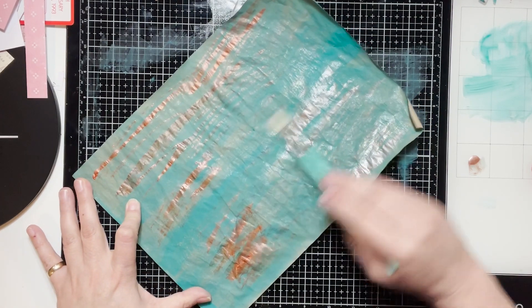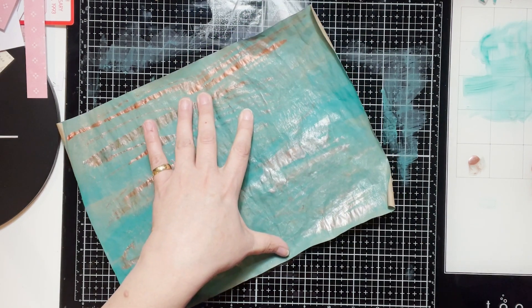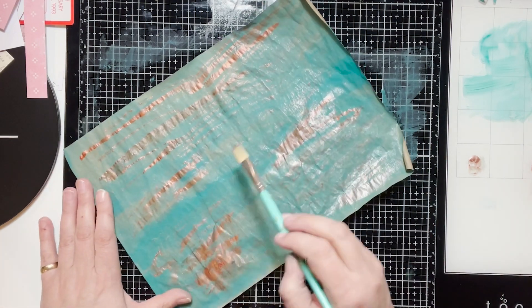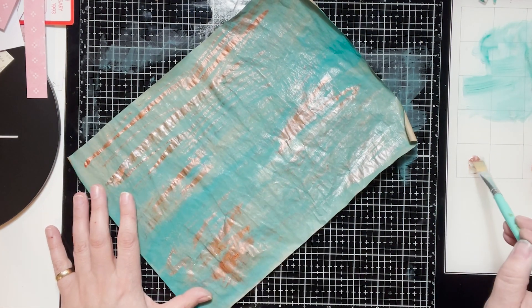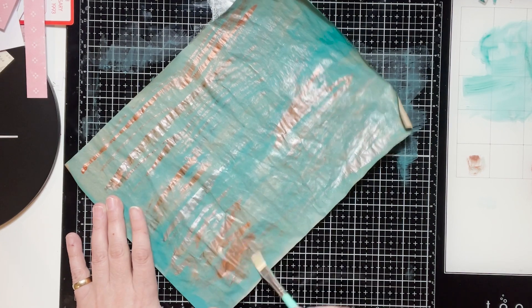I vary which paint I'm using between the rose gold and the copper. The copper is more pronounced, while the rose gold is very soft, so you can't see it as well.